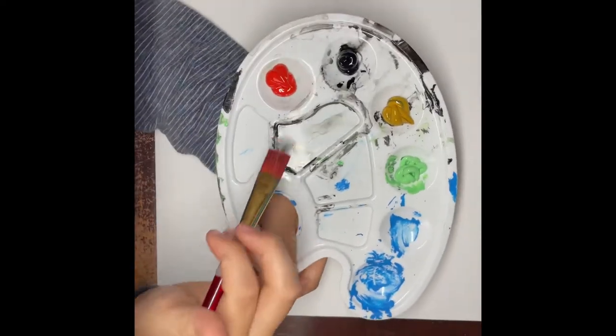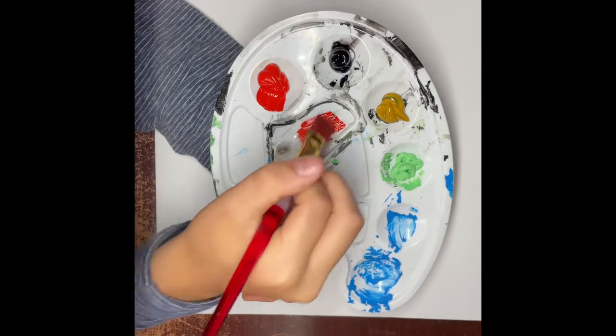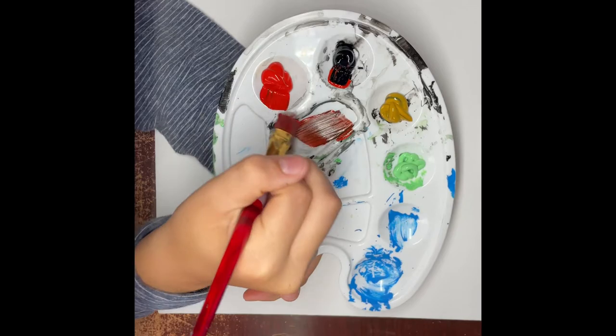First we're going to make the background color. So we get a little bit of the red, just put it in, and then get a little bit of the black, and just keep mixing that until you get a good background color.